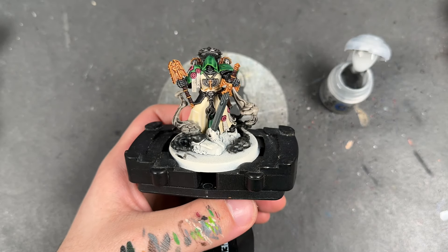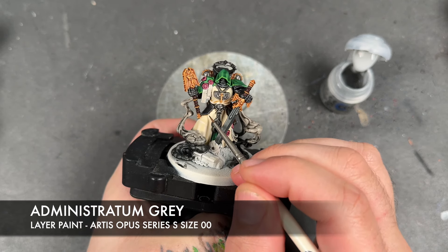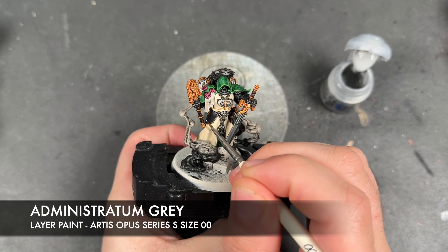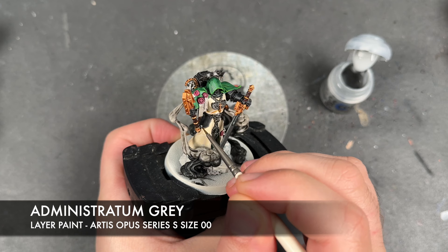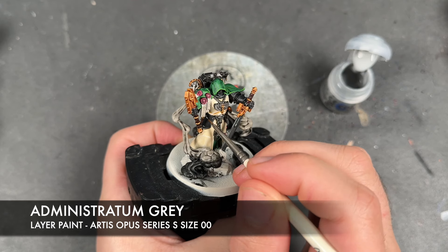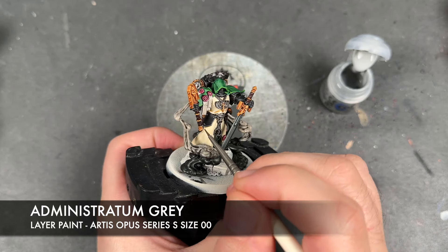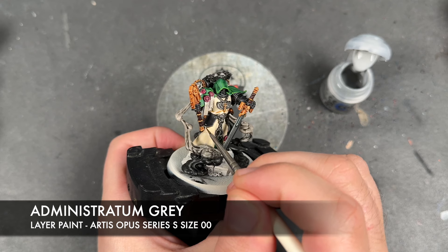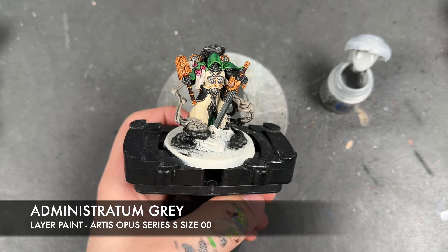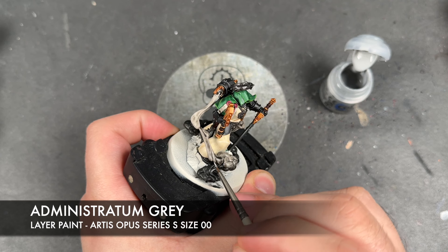With that all done, what we're now going to do is take some thinned down Administratum Grey — and I'm going to use this to do two different things. The first thing is we're going to use this to pick out the sharpest points in all the black armour, just like this, and that, and that sort of thing. But what we're also going to do with the Administratum Grey is use this to effectively re-layer the sort of mid-smoke.